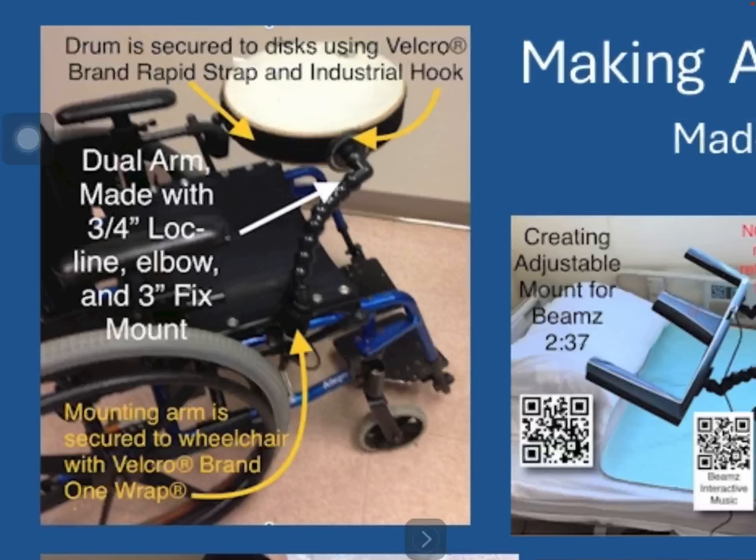The text on this image says the drum is secured to the disc using Velcro brand rapid strap and industrial hook. The dual arm is made with 3/4 inch lock line, elbow, and 3 inch fixed mount. An arrow points to where the mounting arm is secured to the wheelchair with Velcro brand One Wrap.